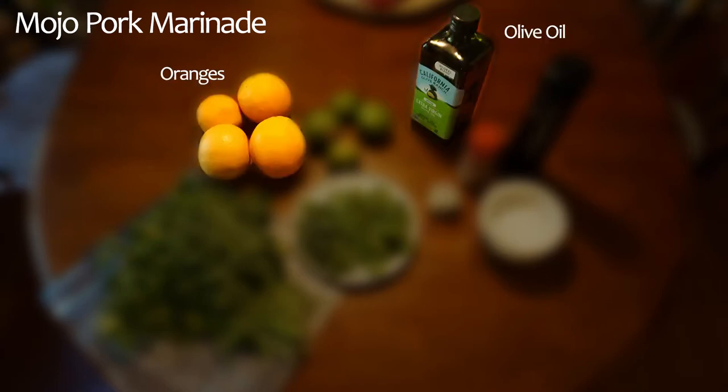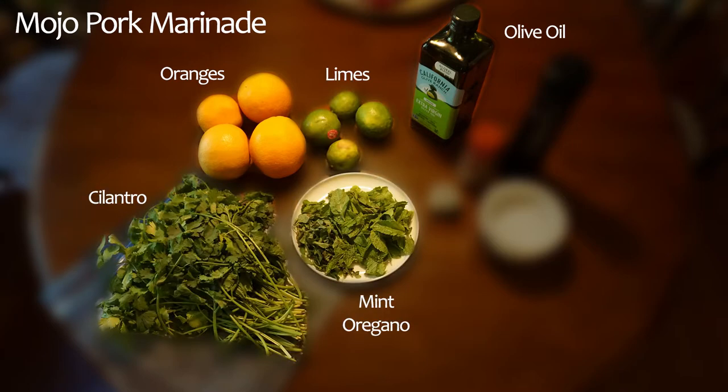oranges for their juice and zest, limes also for their juice and zest, cilantro, fresh mint and oregano, ground cumin, garlic, salt and pepper.